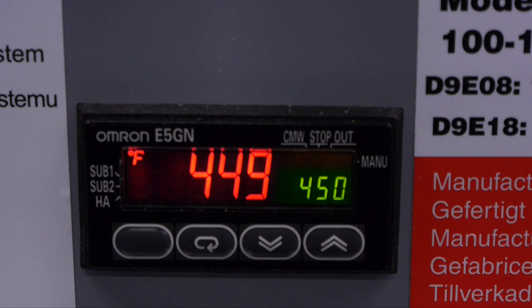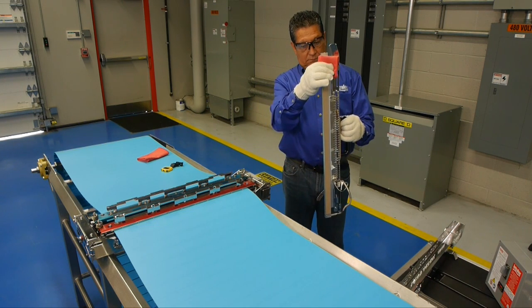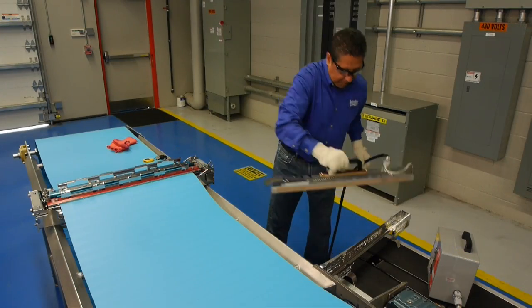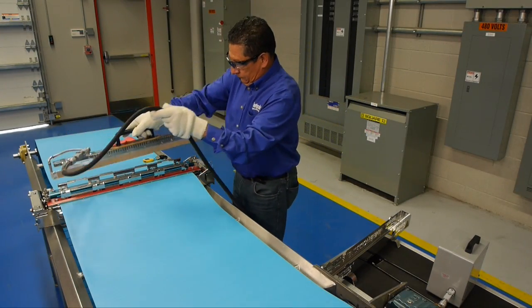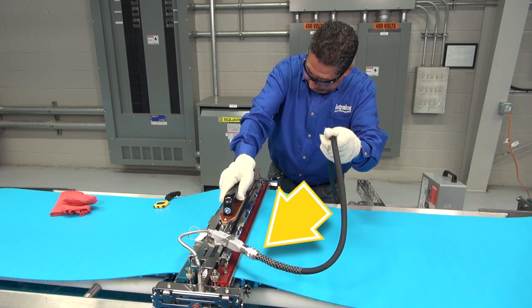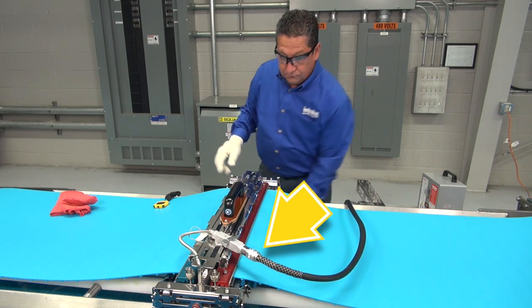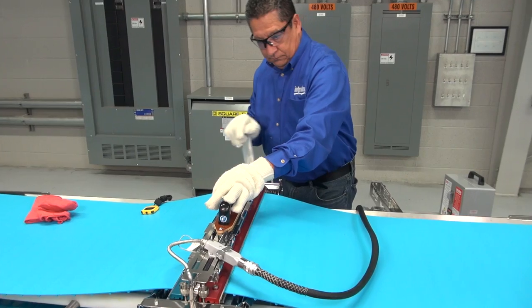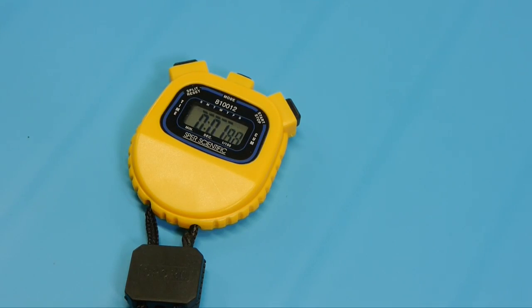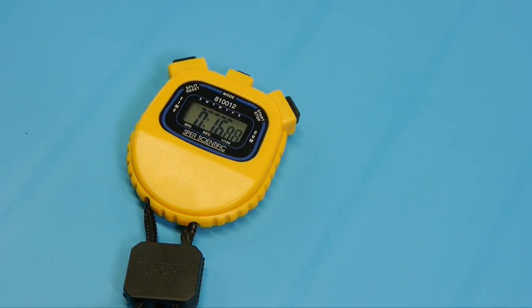We can begin when the heat wand temperature stabilizes at the set point for at least one minute. Using a heat resistant glove and a clean dry cloth, wipe off any residue from the heat wand. Place the heat wand between the two groove decks, positioning the heat wand cable to the opposite side of the crank handle, and turn the crank handle until the belt ends touch the heat wand. You'll hear the click. Begin timing immediately, but hold the crank handle to maintain light contact between the belt ends and the heat wand for 45 seconds.